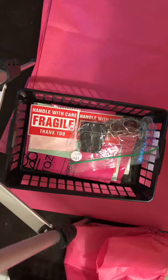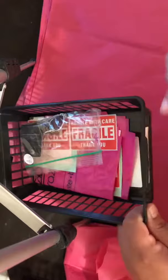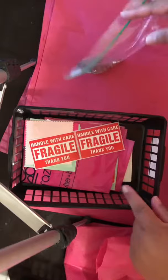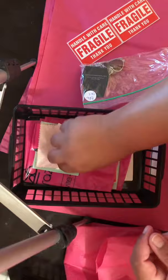So I go live, I put their jewelry in a basket. I write their name right here — that's an old name — so I put their name here, put their items here. In the basket, I already have the fragile signs that are going to go on the bubble envelope, so I put them something for their jewelry.